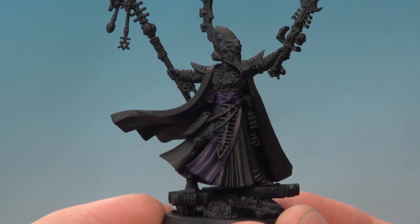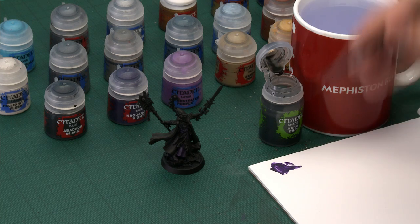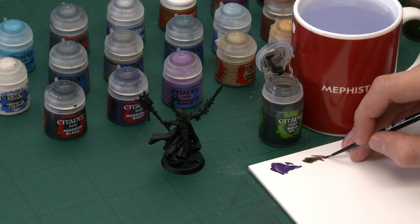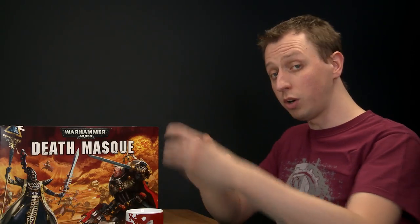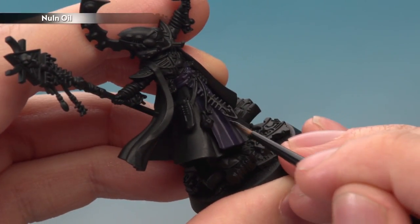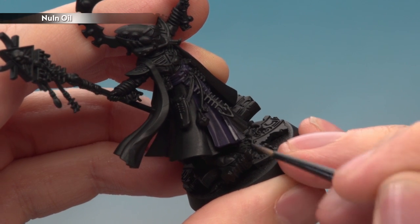With that base colour applied, the next thing to do is add some shade to give the robes a bit of depth. We're going to use Nuln Oil for this, and we want to apply it in a very careful way, so I recommend using a small layer brush. Use your palette to make sure you don't have too much shade on your brush. What you're looking to do is paint this directly into any creases that you can find — for example, just into this recessed area like that.